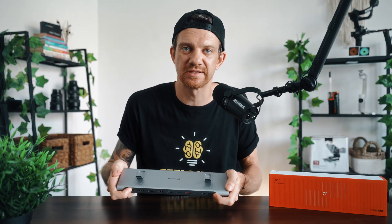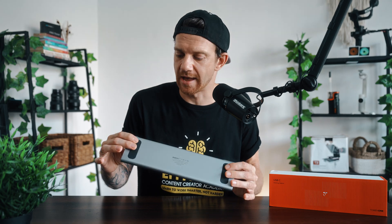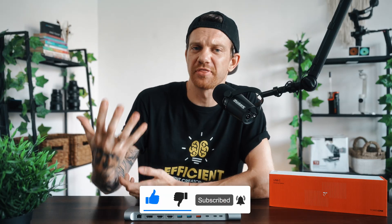I want to mention this is not a sponsored post. I got this unit for testing and this is my honest review — I've been testing it for a week and I can say it's really worth the money. The design is great and it's very powerful. Smash the like button, leave a comment with your thoughts, and if you have any questions let me know below. Thanks for watching — see you in the next video. Peace!